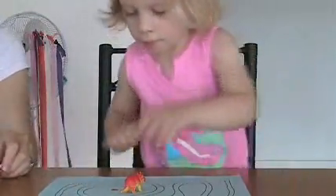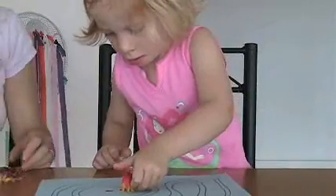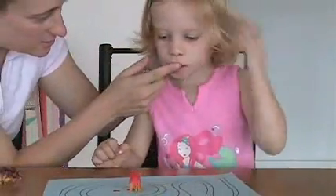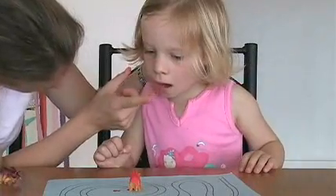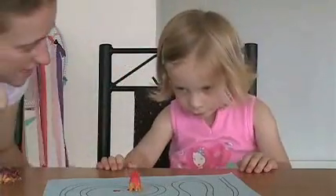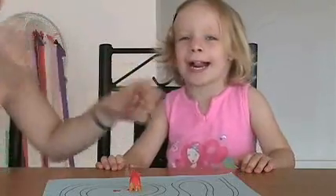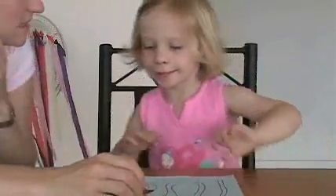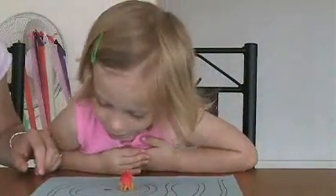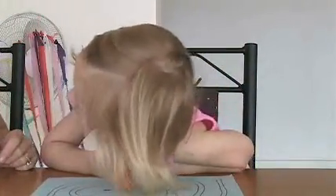Okay, now let's start the dinosaur on the path. You're going to put your tongue to the roof of your mouth. One more try. You're going to put your tongue to the top. Listen and look at me. See how I have my tongue to the top?